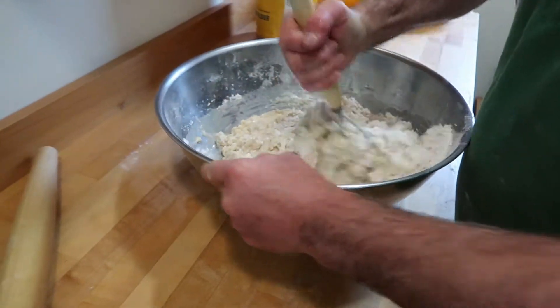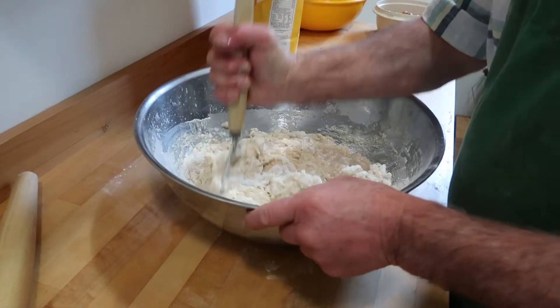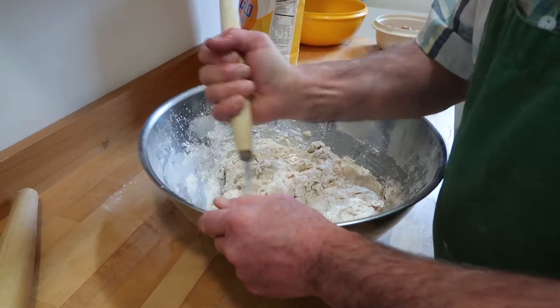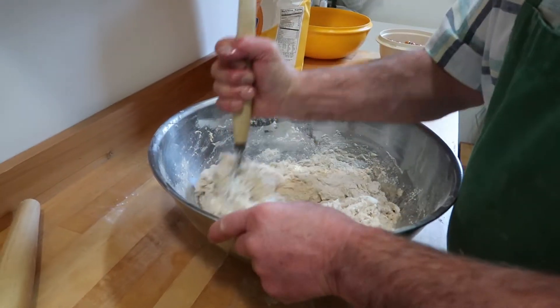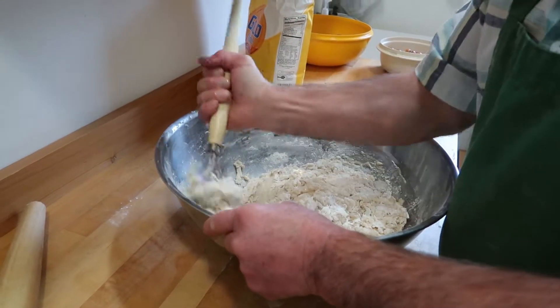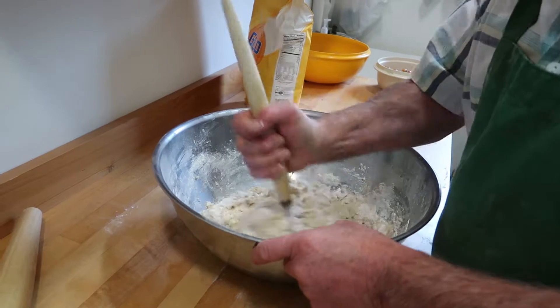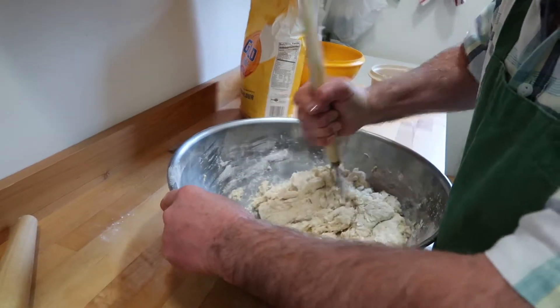Do you know the ingredients off the top of your head for this? Oh yeah. Flour of course, lard — I use real lard — sugar, salt, potato, mashed potatoes, and potato water — water that you boil potatoes in. Sugar and salt, I think I already said. And a couple eggs. And milk — two cups of milk.